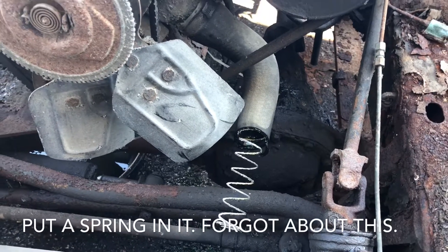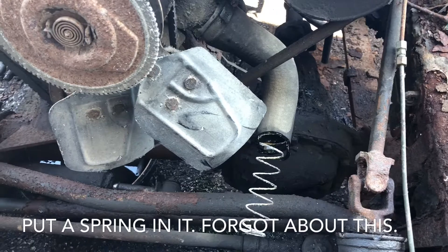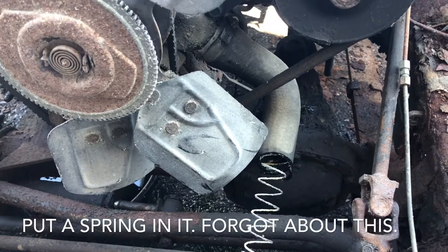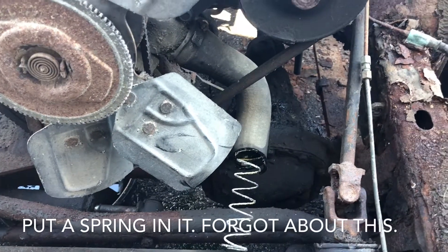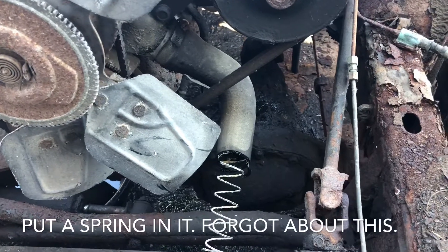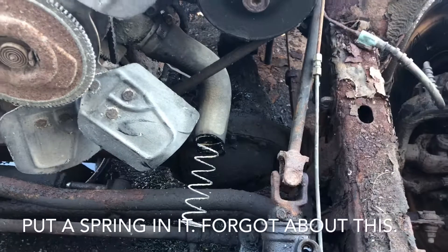This could be used in any application, specifically when you're doing a custom job and you want to get the rad hose tight around a cylinder, which is a hot place where you don't really want it. But in some cases you don't have a choice, so you have to protect it with metal — and put the spring inside to stop the rad hose from collapsing.